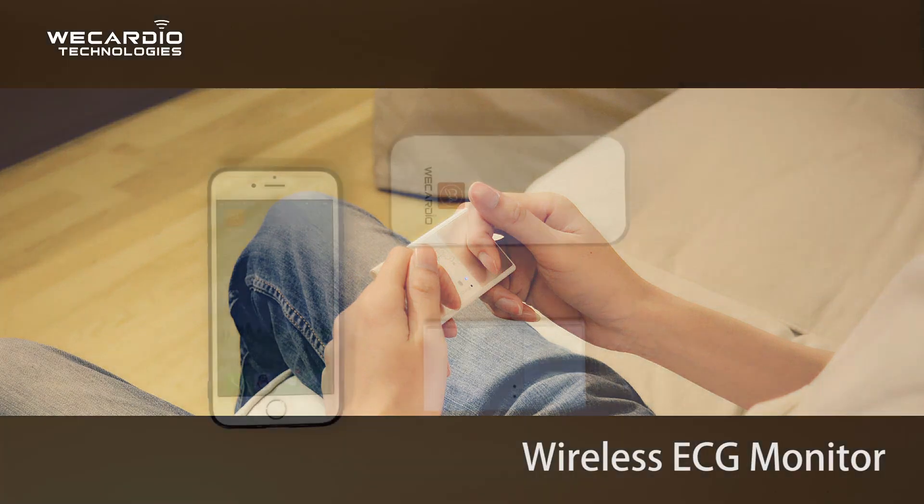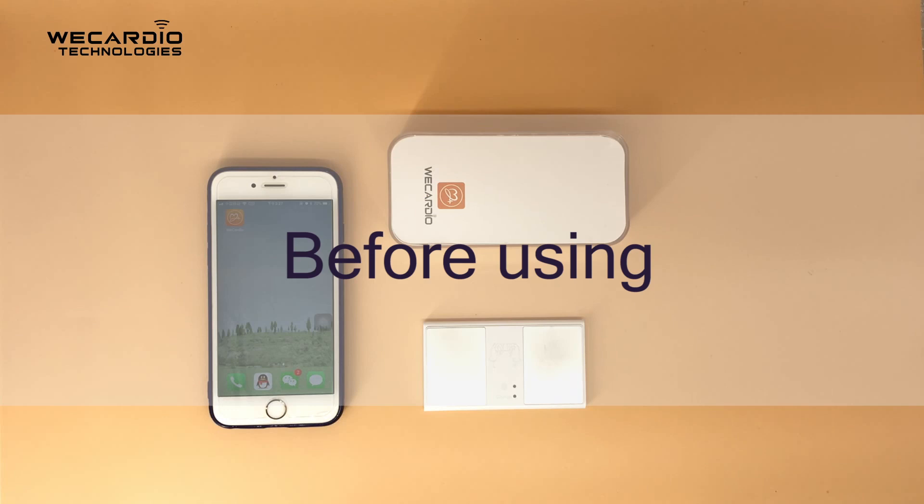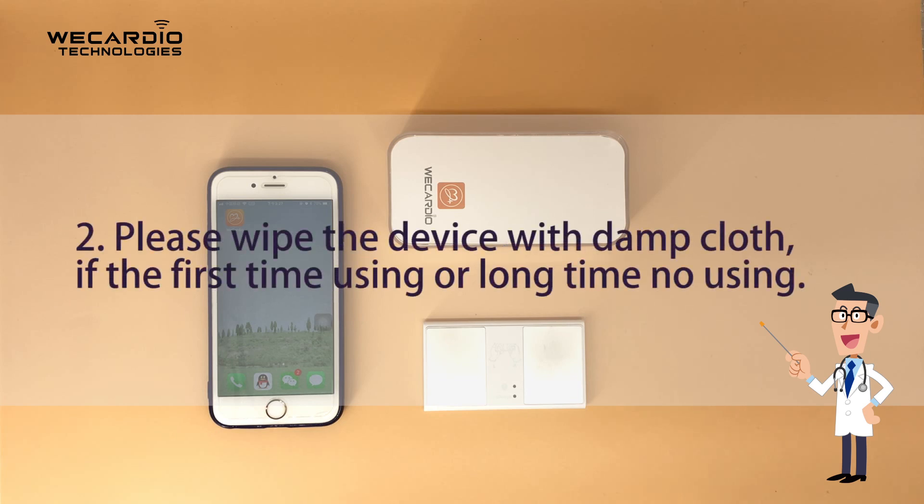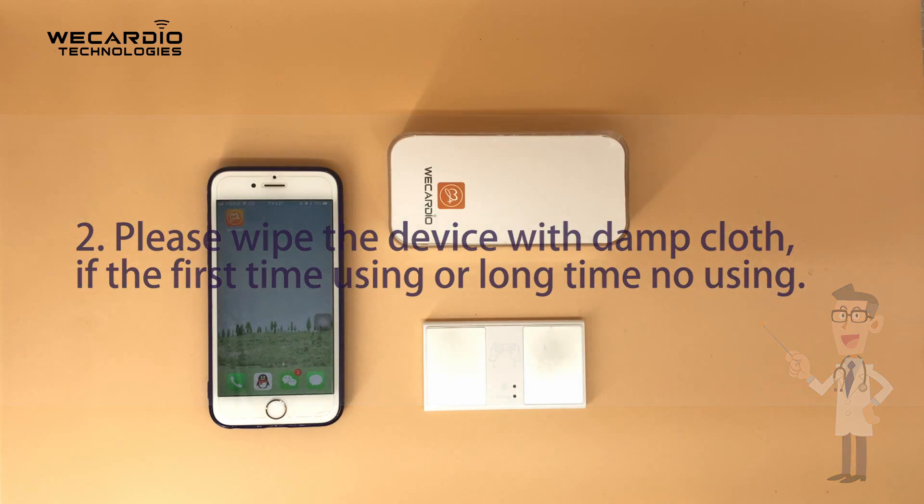Wireless ECG monitor. Before using: 1. Please wash your hands. 2. Please wipe the device with a damp cloth, if using for the first time or after a long period of non-use.